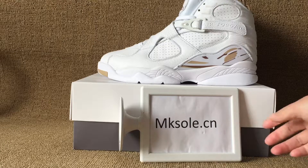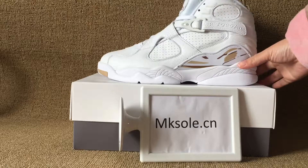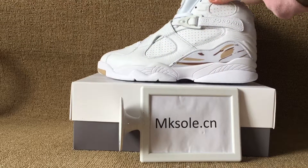Hello everyone. Nice to see you from Key Soldiers. Welcome to my website where it's all these new styles. Jordan 8 white golden oil.